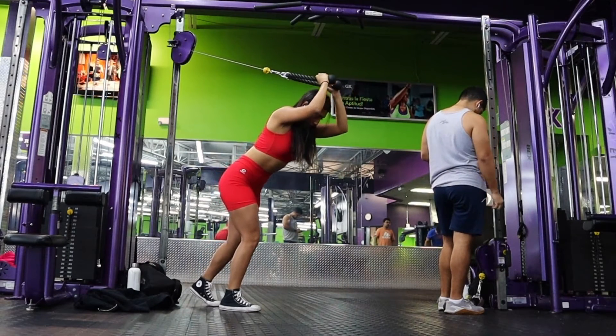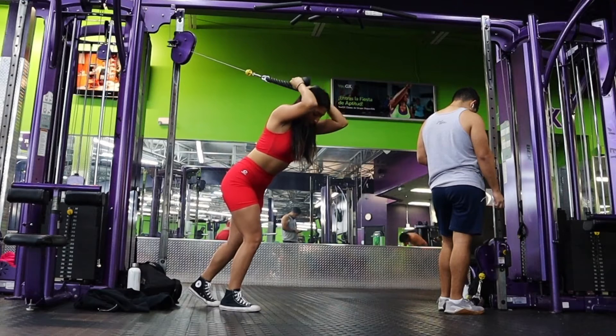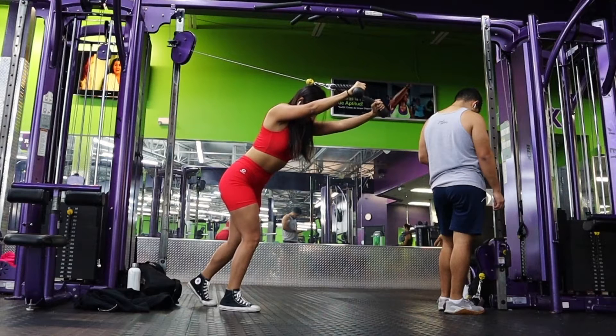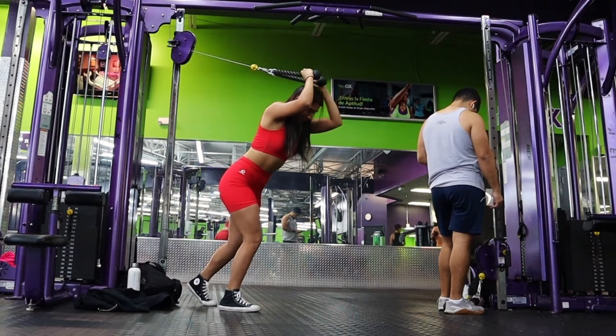Following that, we're going to do some overhead tricep extensions. I want you guys to have a slight bend to your stance, really keep your elbows straight out in front of you, and make sure they are not moving. You want to have that bend at a 90-degree angle here — make sure to squeeze your core.